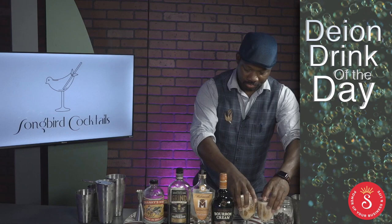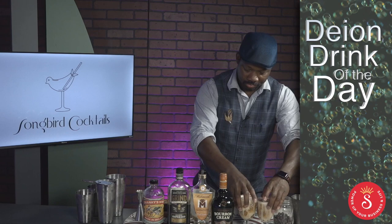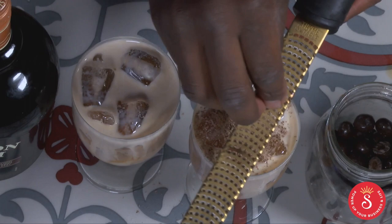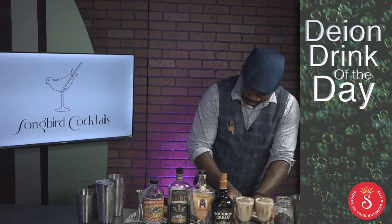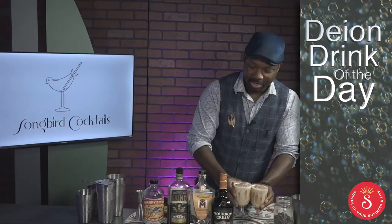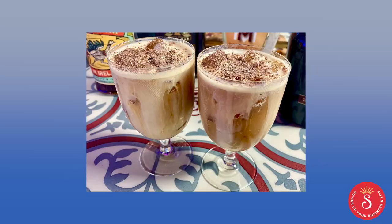All right, and that is the drink in itself. Now, what good drink doesn't need a little bit of chocolate shavings on top? This is a chocolate shaving with an espresso bean. It actually looks really good. Voila — and we have our Café Morning.